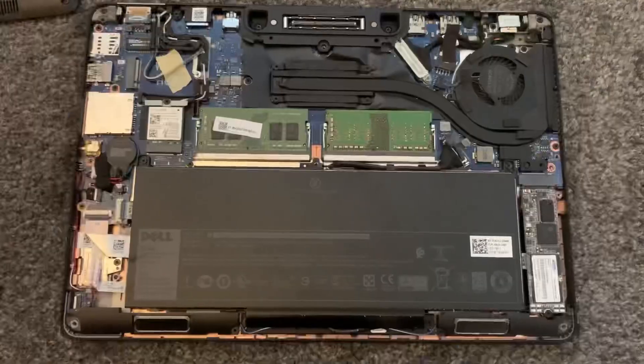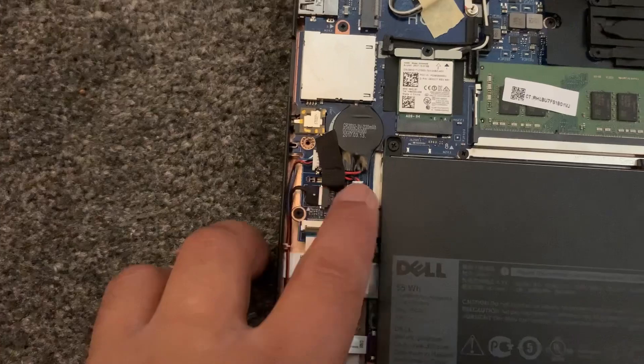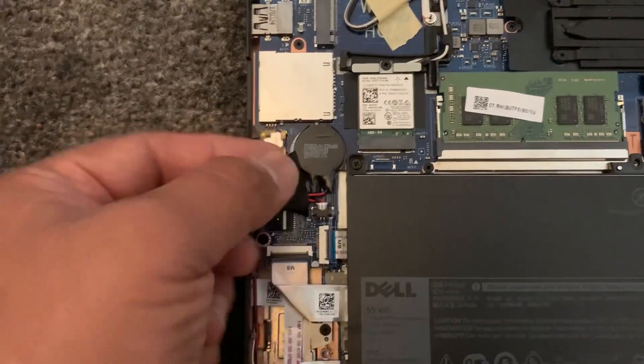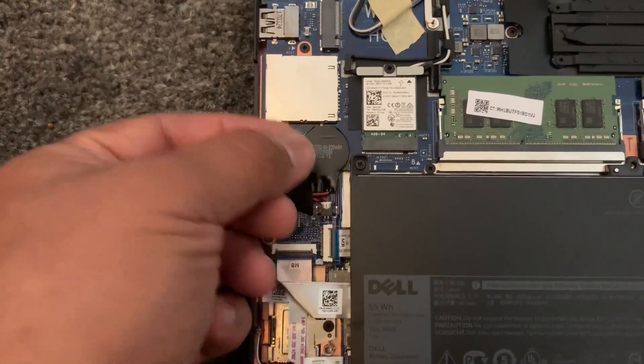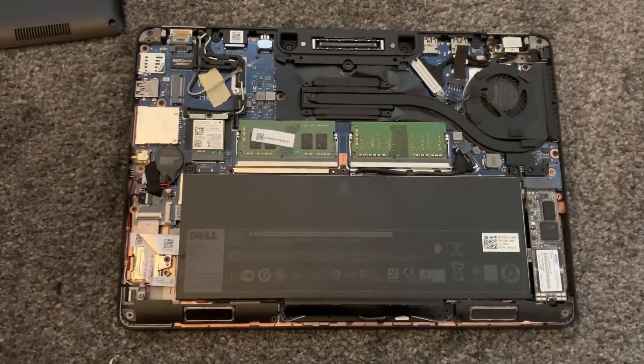Now I will show you where to locate the CMOS battery — it's here guys, this is it, this is the connector. Just remove it, pull it out slowly and it will lift up; underneath is adhesive.